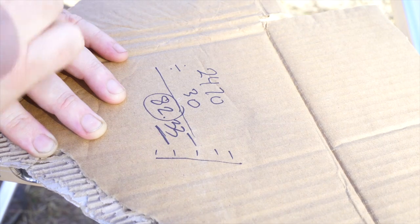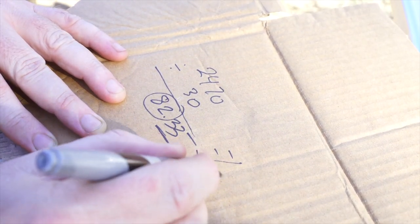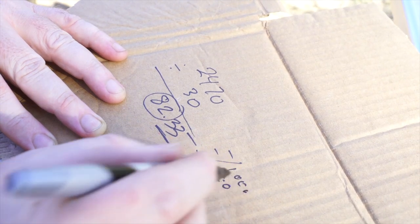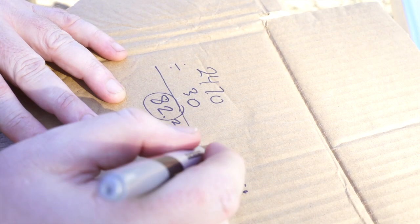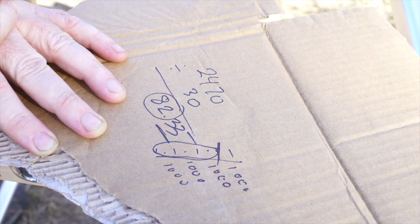So if we do a mark every 8.2 centimetres, or 82 millimetres, it should equal 1,000 litres every marking. That way when you dip it in and it measures to there, you know you've got roughly 3,000 litres of water.